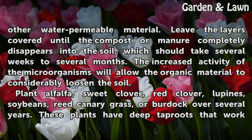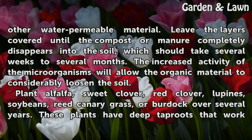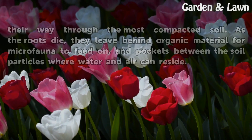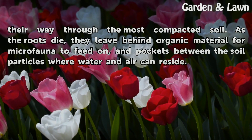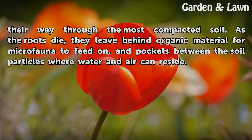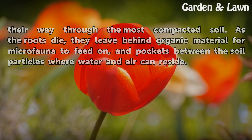Plant alfalfa, sweet clover, red clover, lupins, soybeans, reed canary grass, or burdock over several years. These plants have deep tap roots that work their way through the most compacted soil. As the roots die, they leave behind organic material for microfauna to feed on, and pockets between the soil particles where water and air can reside.